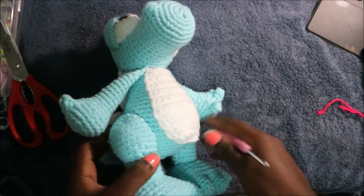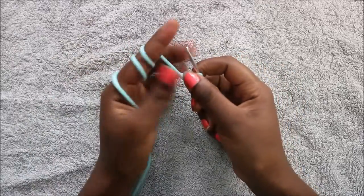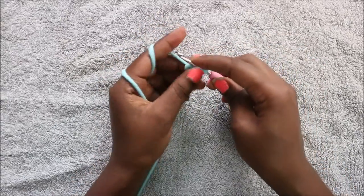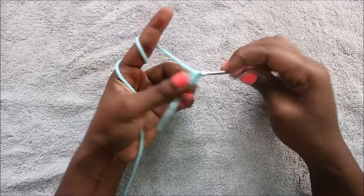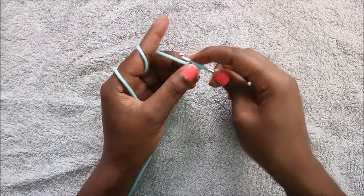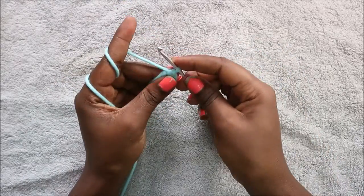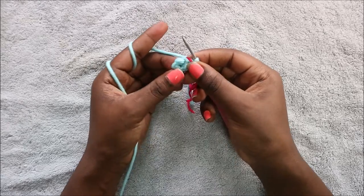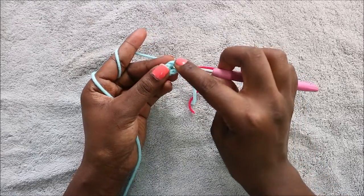Let's get started. We're going to start with the head. Begin with the magic ring and then do six single crochet into the magic ring — one, two, three, four, five, six. Pull your yarn and put your marker. In the second row, we're going to increase every stitch all the way around for a total of 12 stitches.